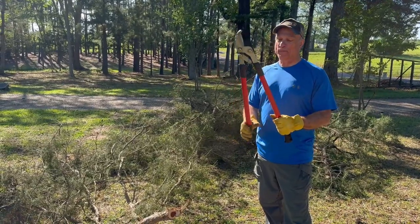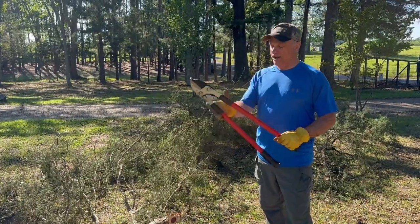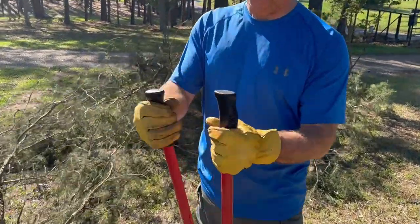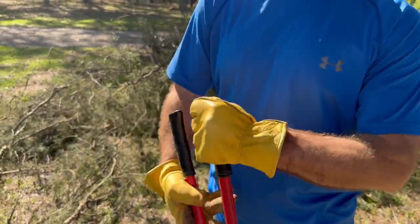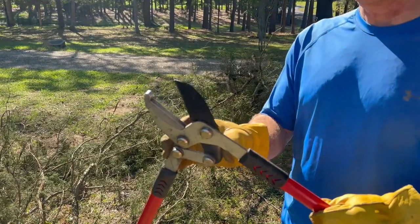This is a Tabor Lopper, also known as a pruning tool. It is 30 inches long. It has great grips in the bottom — if you see down here, the grips. And it has a hand unit here which actually gives it more strength.